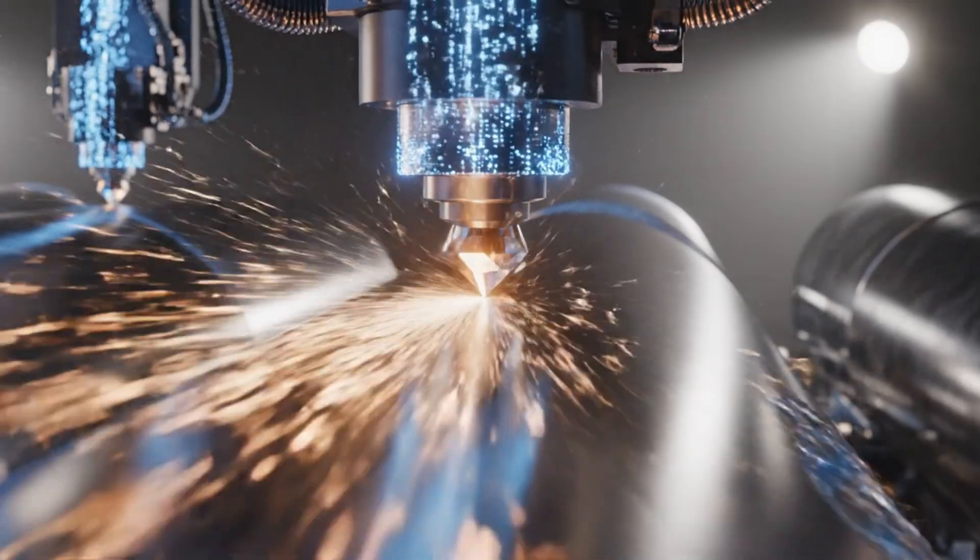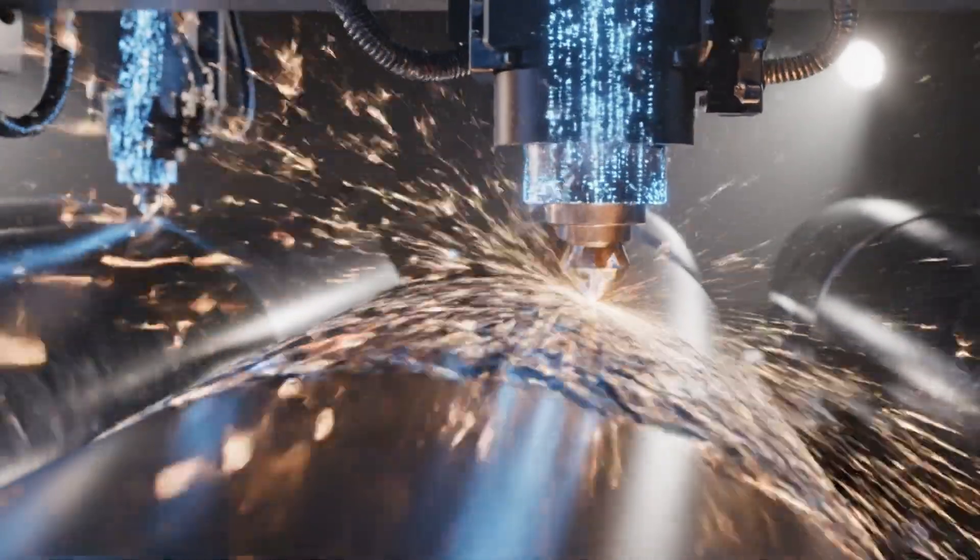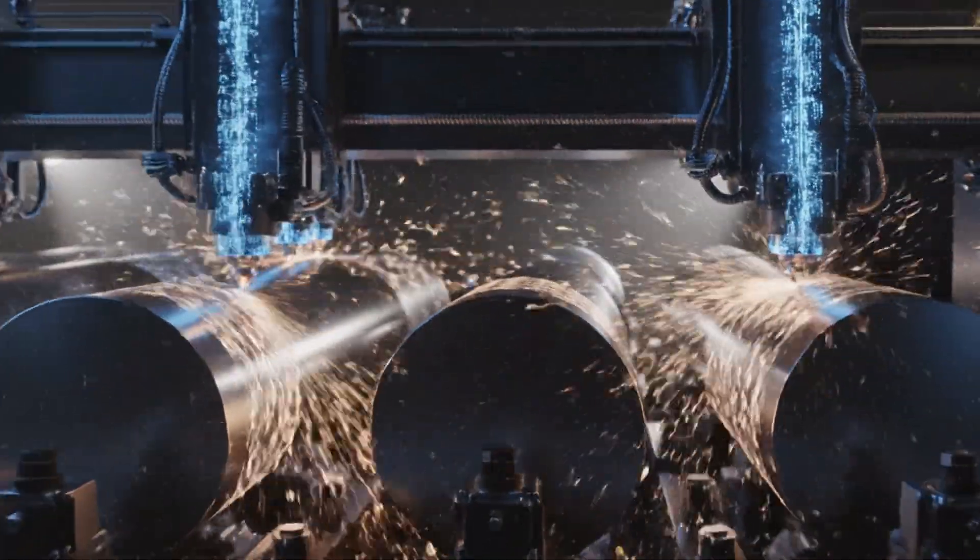These digital patterns are translated into physical etching on another set of cylinders, via computer-controlled diamond scribes.